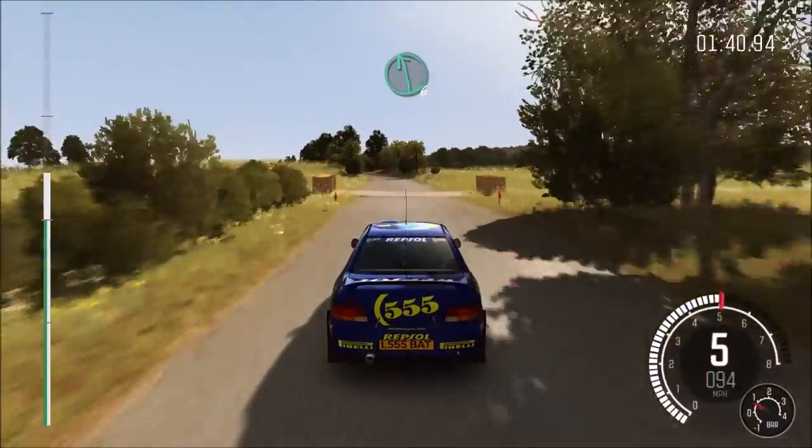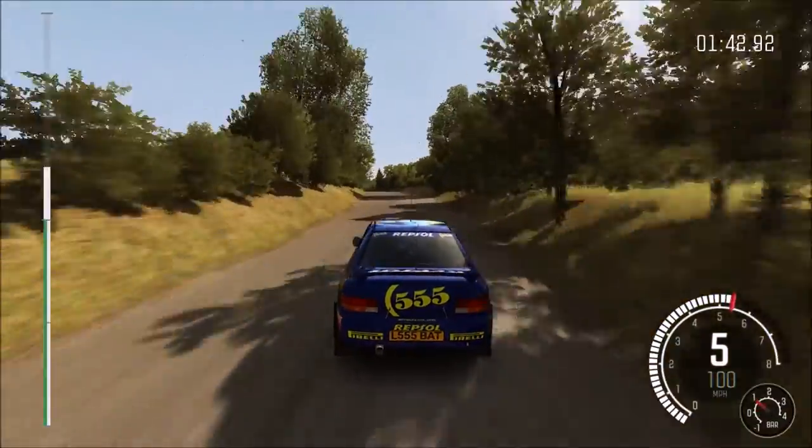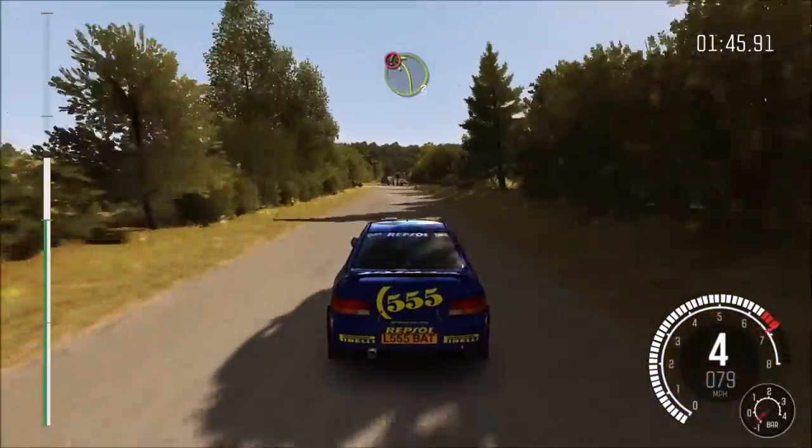Into left 6 long, bump and crest. Caution braking, left 3. Right 6, underneath.